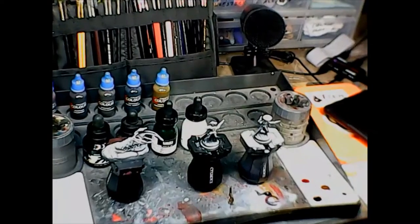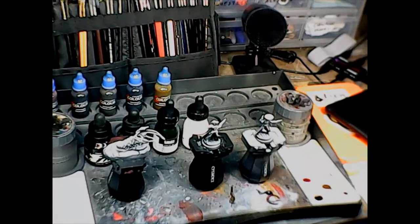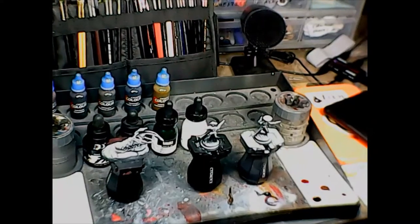So anyway, we're going to take a break, mix up our inks, and start putting some inks on some models. See you soon!